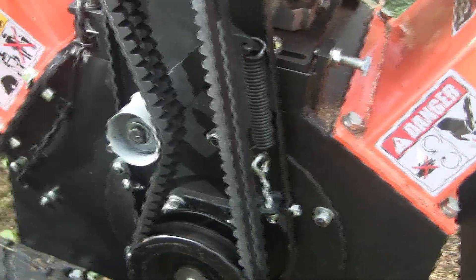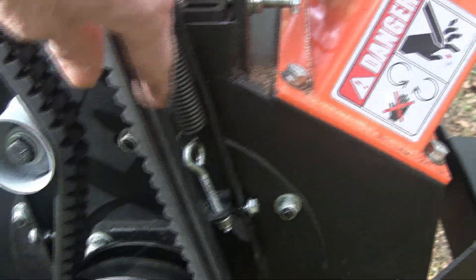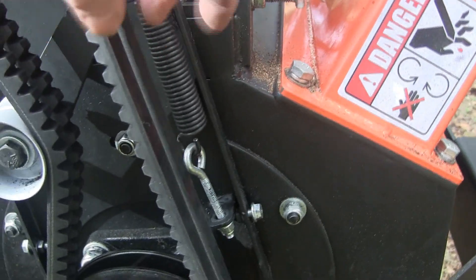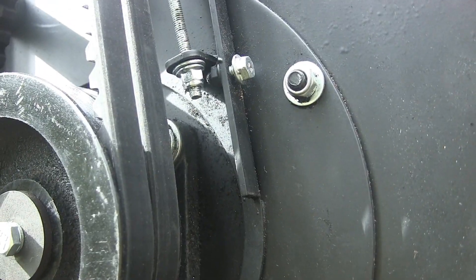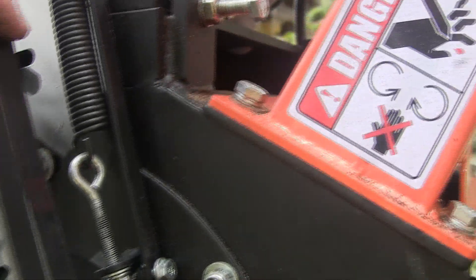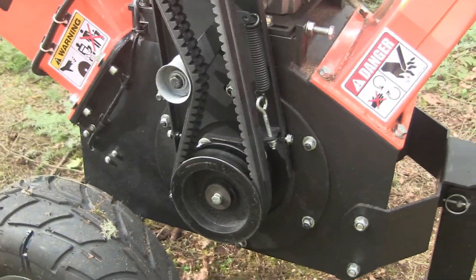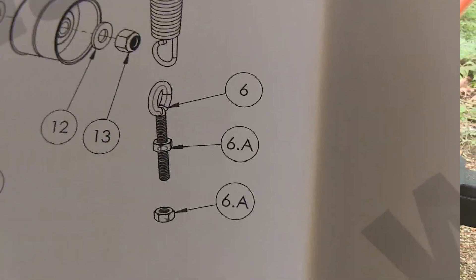I got it back together with the tension I want, though this belt is a little ruined — I may have to get some new belts. But I replaced that with a nylock flange bolt, which is what it should have been in the first place. There's no rhyme or reason for what they put in there other than saving a penny — or I guess selling some belts that way.